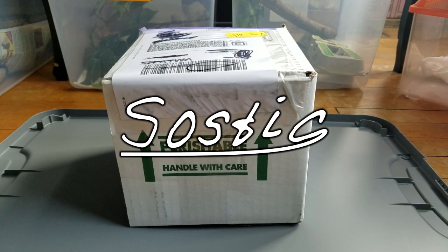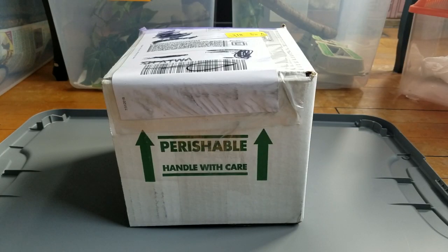Hey everybody, welcome back to another video! Today we're unboxing two new leopard geckos from BHB Reptiles. I'm pretty excited to see what they look like — I kind of forgot what I ordered. I know it's a hypo tangerine and a white and yellow. Two females, hopefully they're both doing well in here.